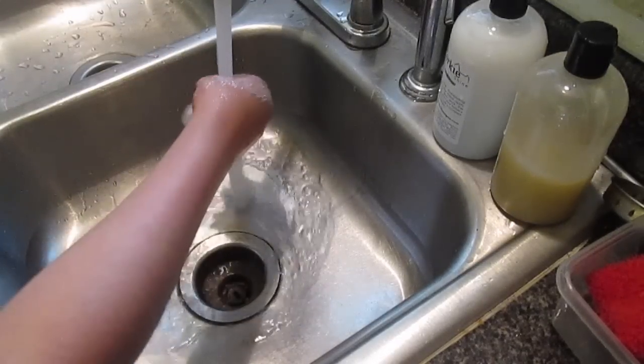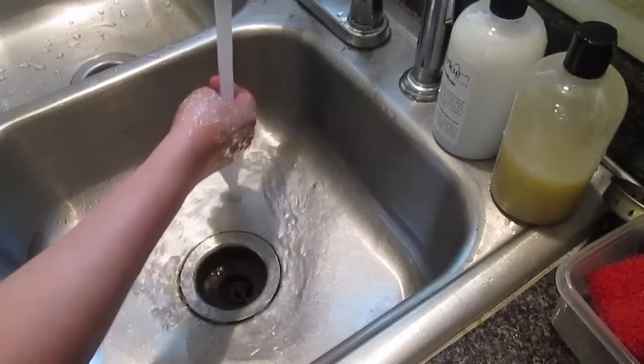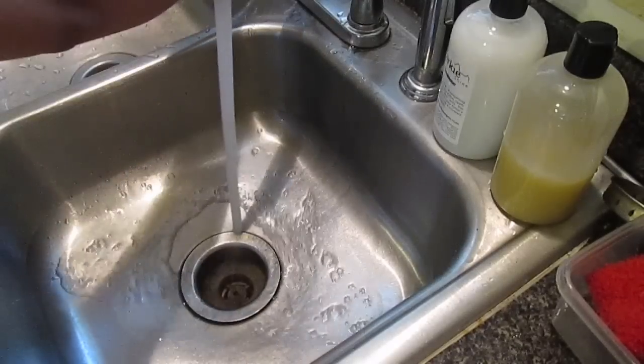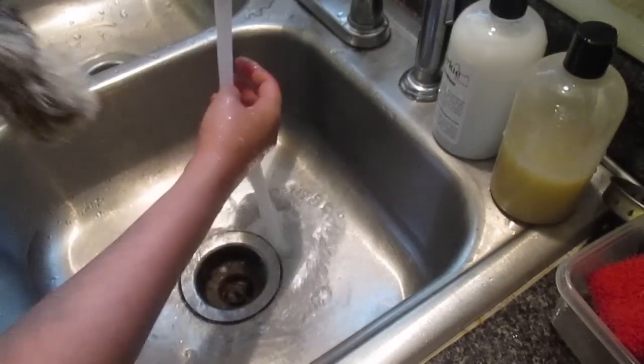This is her first bath. I don't know how she's going to do. I don't know how used to it she is. She's a little hesitant already, but it must be done. She is, I mean, stinky. You're stinky.